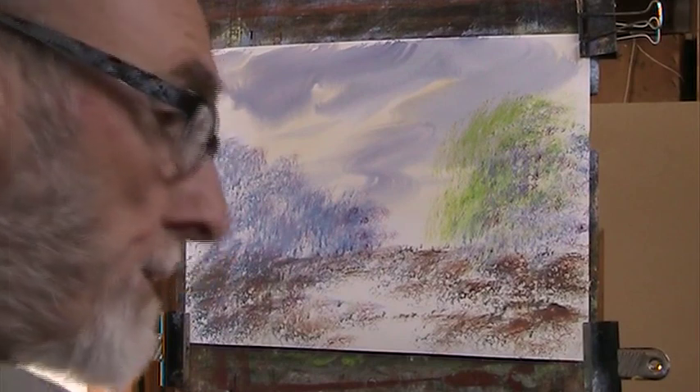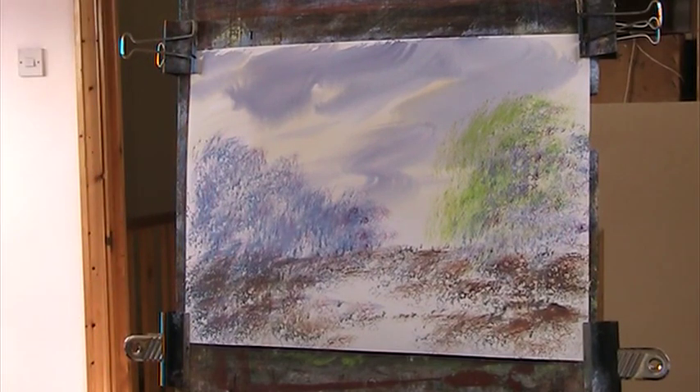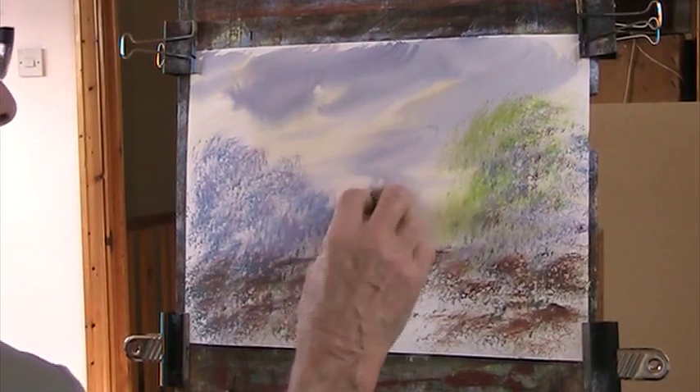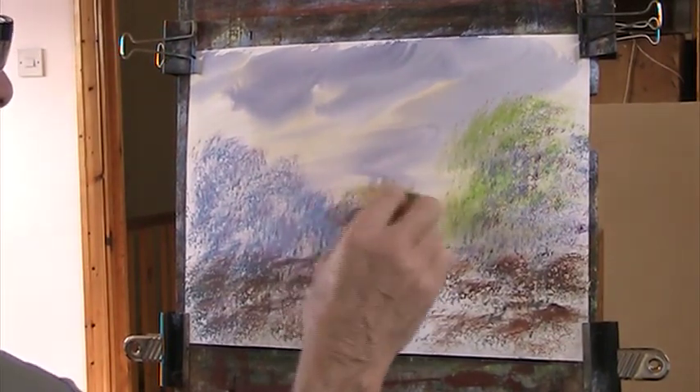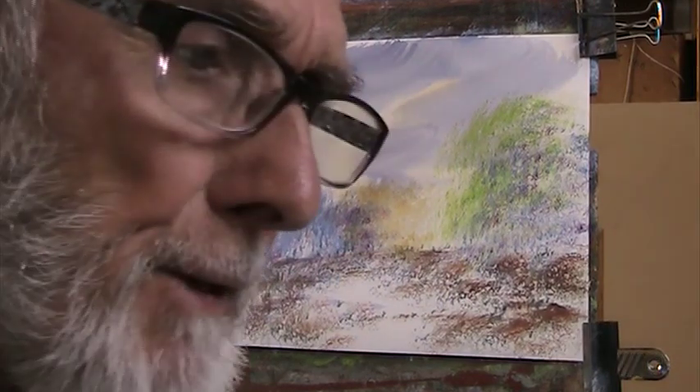Right, I'm going to change the sponge and put a bit of yellow. I don't know why, but I'm going to — it's in the original painting. The light shining on that. I'll use a bit of burnt sienna as well. So we've got six colours, plus white of course, which doesn't count.